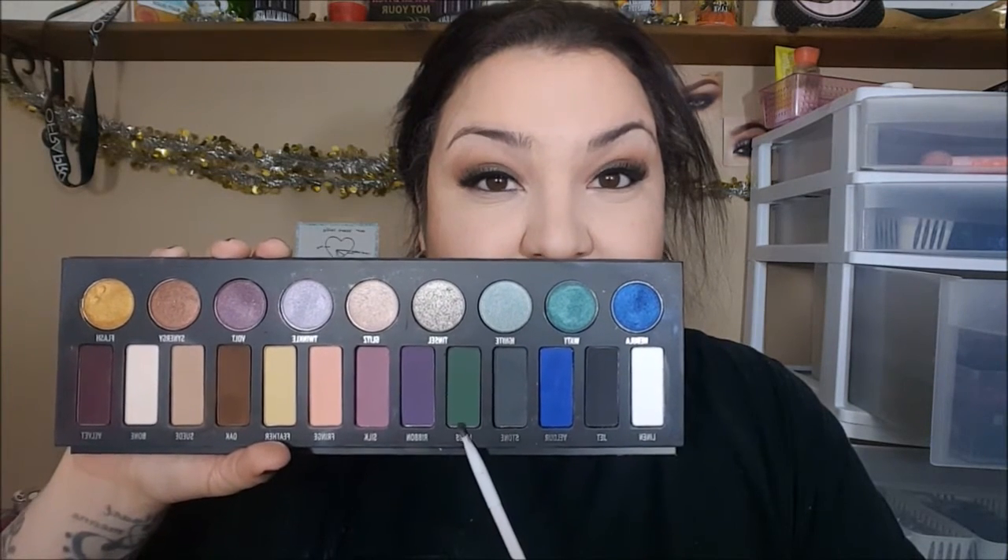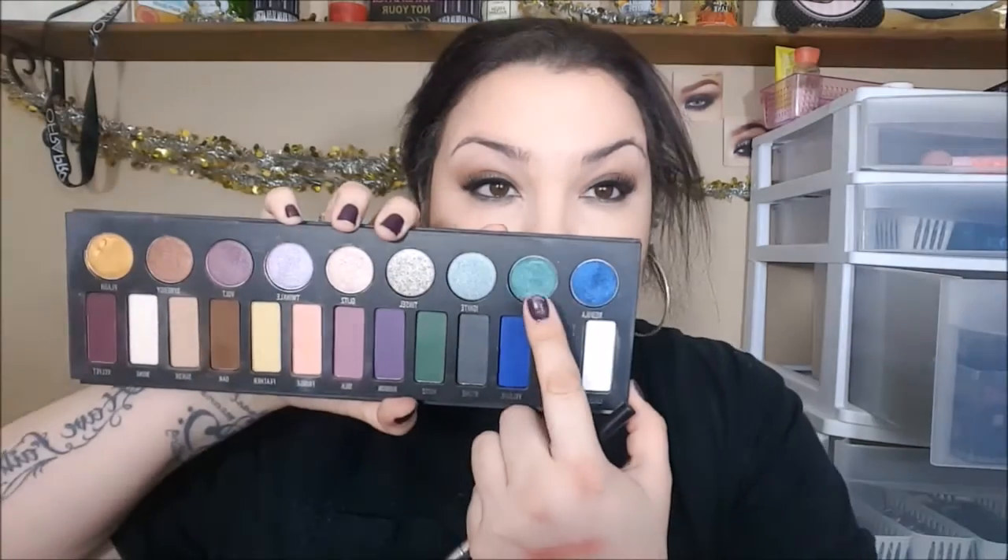Alright, so now we're going to take a very, very small, precise angled brush and we're going to apply the shade Moss to our lower lash line. This is going to be the base for the more shimmery shades we're going to go into. And I'm also taking a more precise pencil brush as well. And now we're going to go into the shade Watt, which is a beautiful, almost dark tealish green color. It's honestly drop-dead gorgeous.